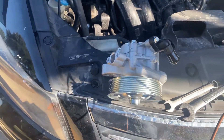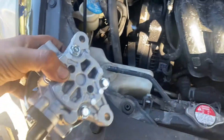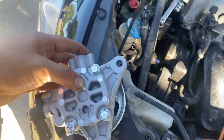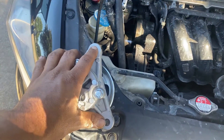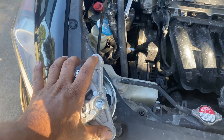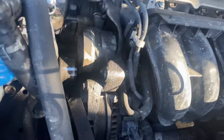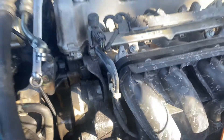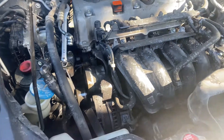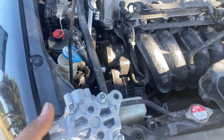We're about to install this pump. It's very easy and it doesn't take long. There are only two screws — right here and right here — and they attach to the engine over here and over here. Those are 14 millimeter screws.